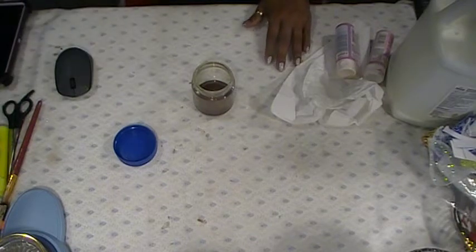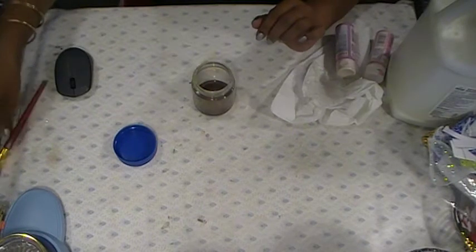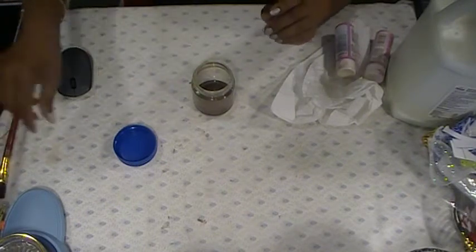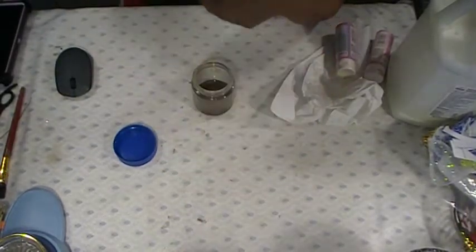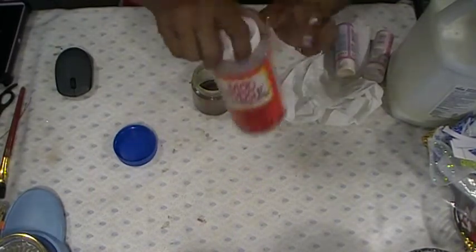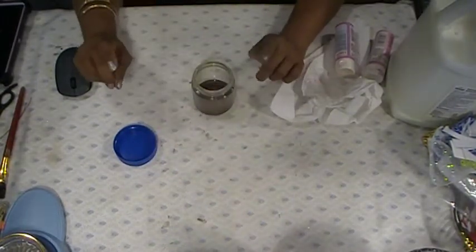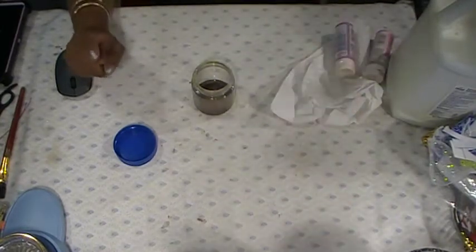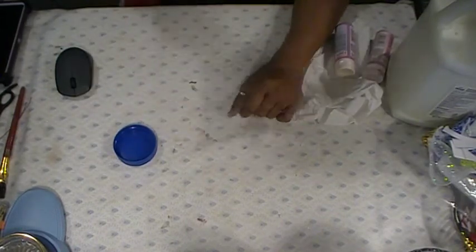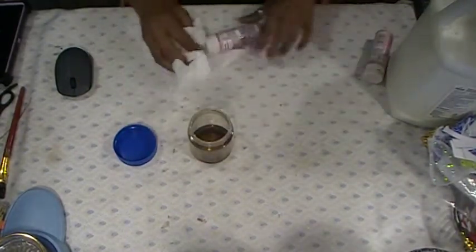Hi everyone, welcome back to Shalama Craft. I am going to make some pink glue. I did the one with the coffee before — just coffee and Elmer's glue. Now I want to make some pink ones. I have a little bit of coffee in here and I am going to make myself some pink glue.